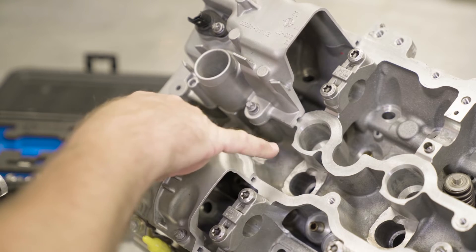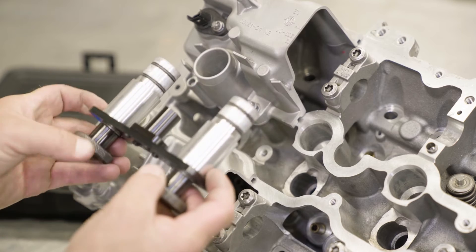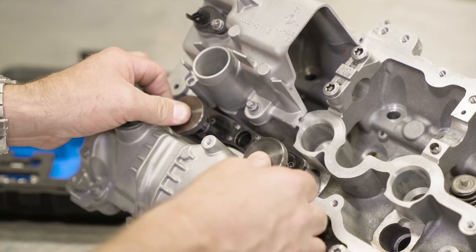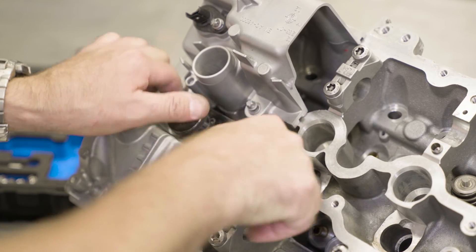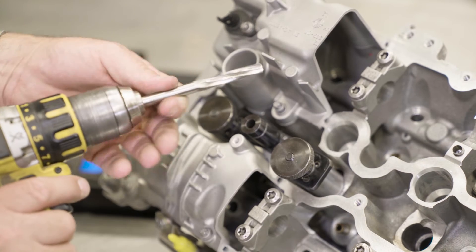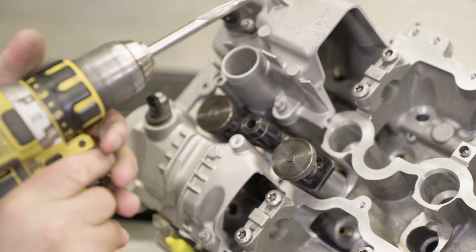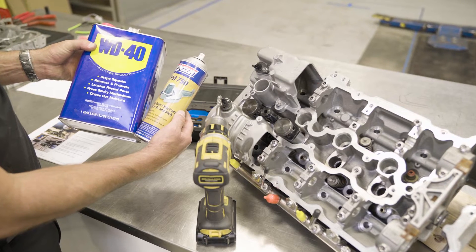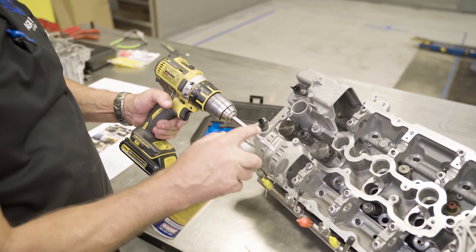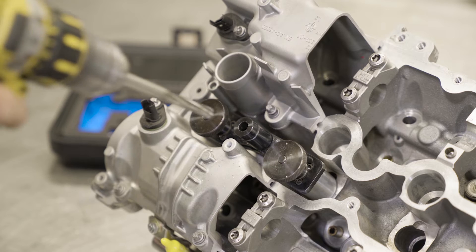Make sure the injector holes are free of debris. Start by installing the guide tool into the two injector holes simultaneously and tightening down the knobs. Install the drill and reamer into the drill and tightly fasten. Lubricate the drill reamer with WD-40 or similar before use.